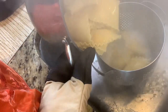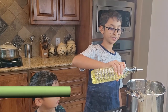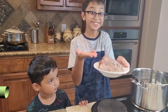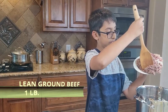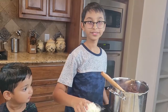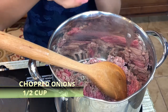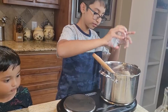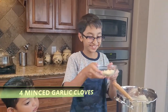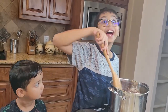Meanwhile, we're going to prepare our meat sauce. In a saucepan, add one tablespoon of oil and then add one pound of lean ground beef. Sauté it for about two to three minutes. Now add half a cup of chopped onion and four minced garlic cloves. Sauté for about a minute or two.